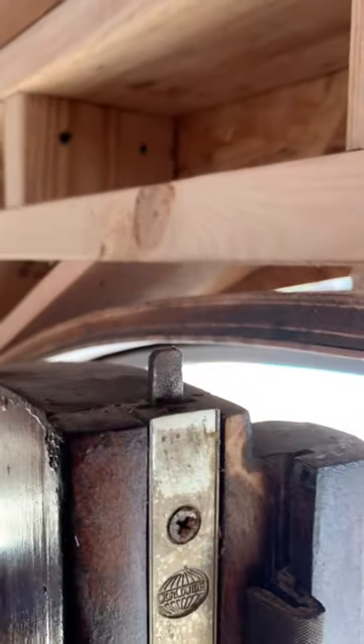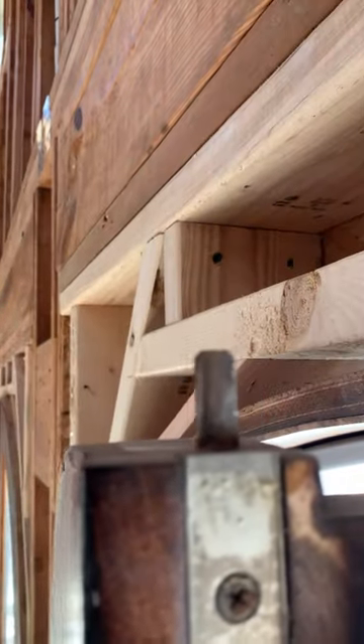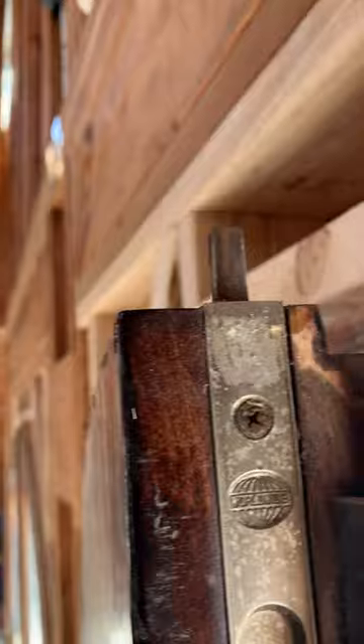We have a beautiful set of round-top French doors, and we've got a little issue. Over the years, somebody's had a little bit of trouble trying to find the hole for this jam lock. But we've got a problem — we're going to fix it.